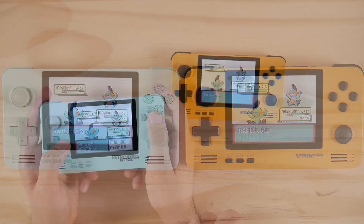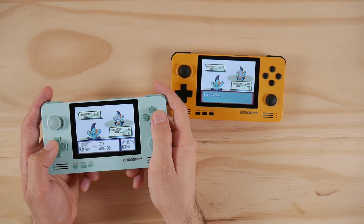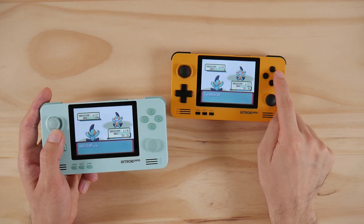To do this, we need to use a separate emulator in the Android system. To illustrate how to do this on the Retroid Pocket 2, I'll walk you through the process using the MyBoy emulator.